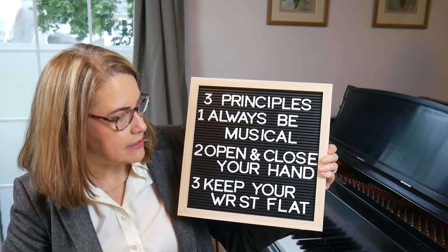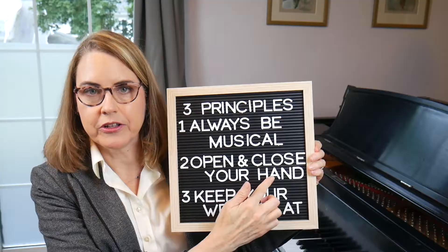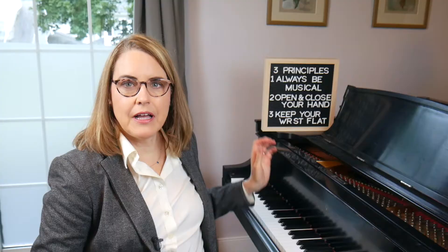This is the third video in my series about scale technique, and today I'm going to talk about this second principle: open and close your hand. The trick to playing scales well has to do with keeping the fingers aligned while also having a flexible and nimble hand.